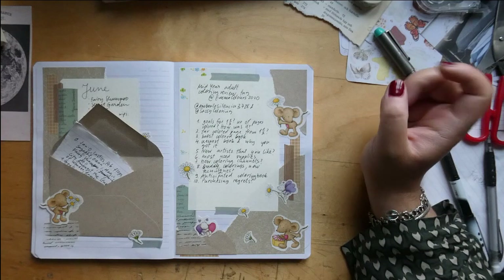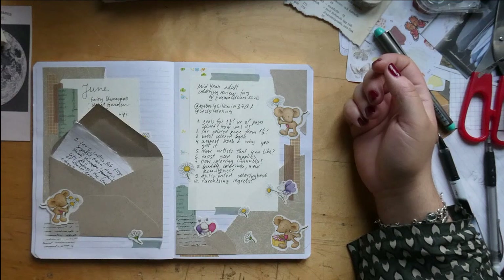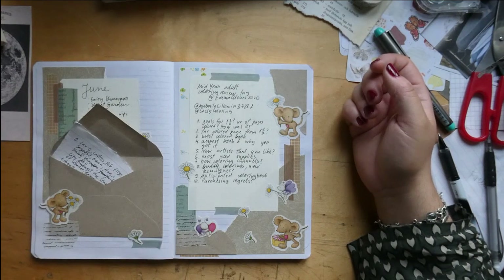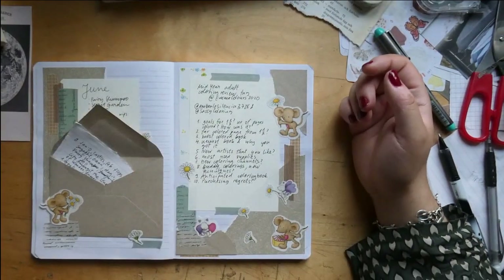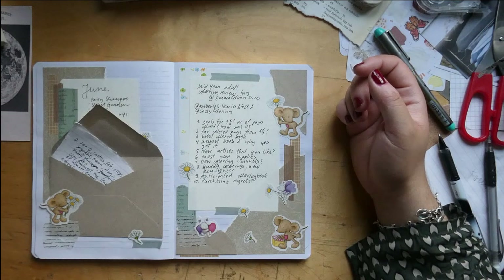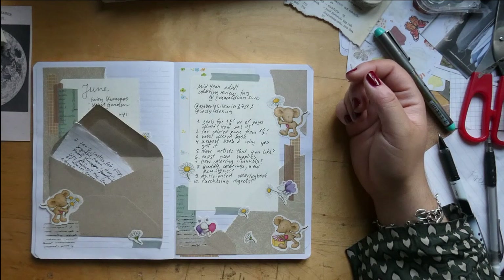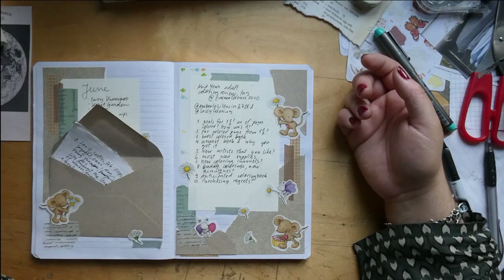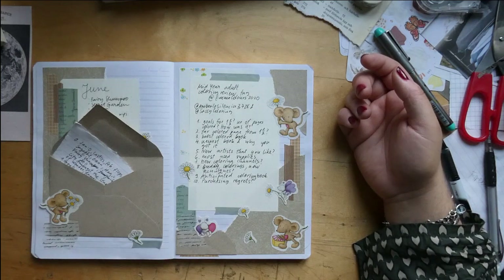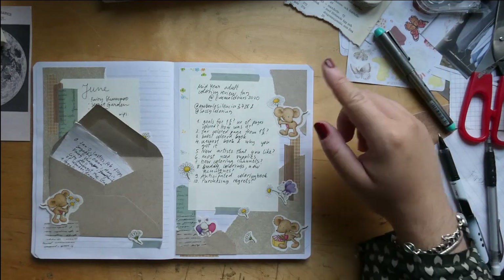Next question: are there any new artists you found this year that you like? Since I know the Slovenia artist, I can't really say that's new for me. I don't think I've found any new artists — I haven't really been keeping up with watching coloring videos; I've been distracted by other hobbies. I would love recommendations though, so if you have any new artists you like, put them in the comments so I can check them out.